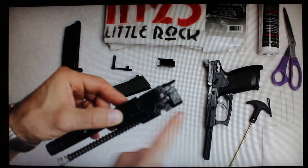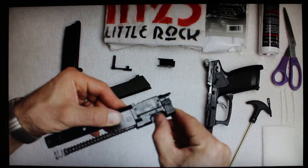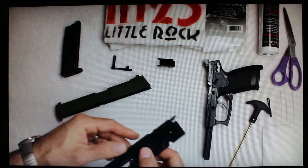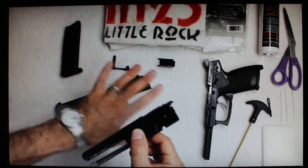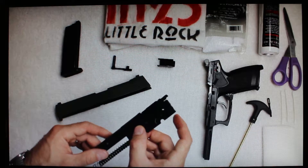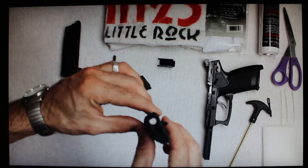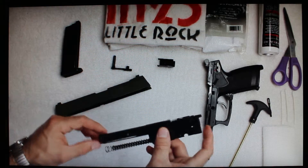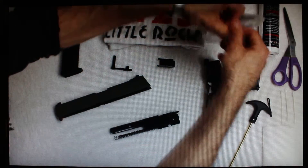Now we're left with the hop-up unit and just the barrel. The hop-up is adjustable via this little wheel — it says 'hop up' and has a convenient marking on the wheel, making it very easy to change. The only downside is you have to remove the slide from the frame to access it. You don't have to do all these disassembly steps just to adjust the hop-up.